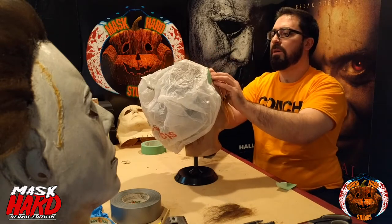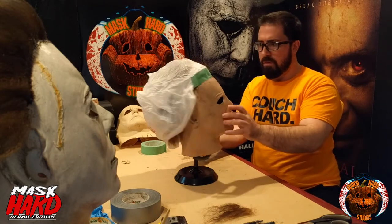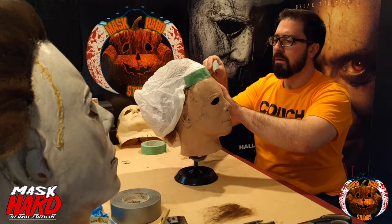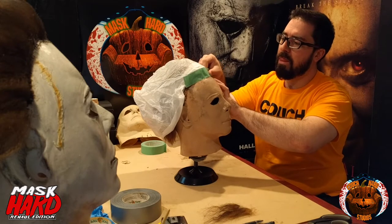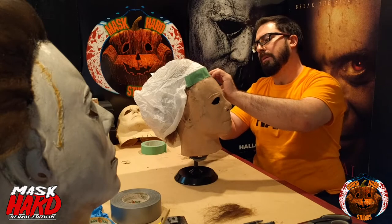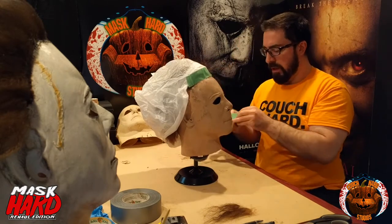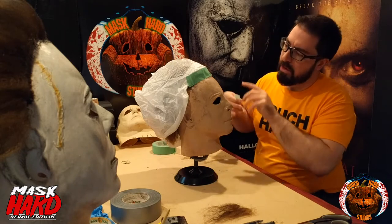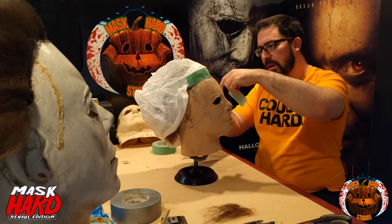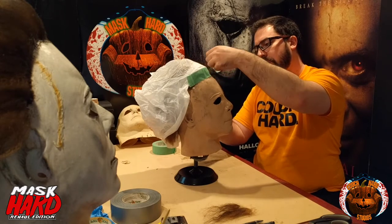Huge thanks to Sean Clark and Tommy Lee Wallace for releasing that video — the final thing to inspire me to get involved here artistically with this hobby. You guys know I collect, but I'm now getting involved artistically and it's pretty great.